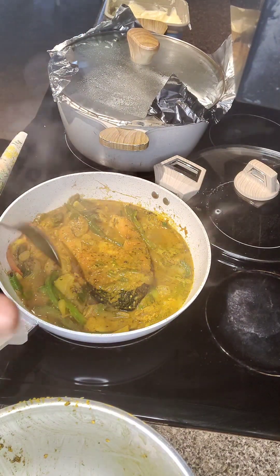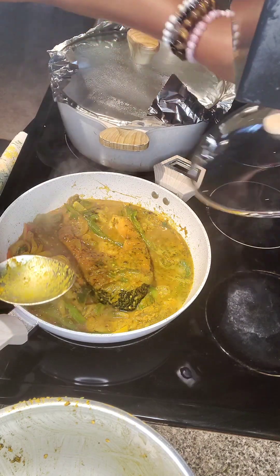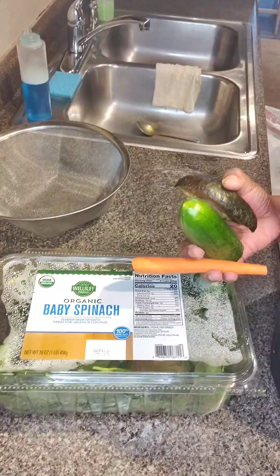Oh my goodness, if you guys could just smell this! I want you guys to try this recipe at home and tag me — I would love to see what you've done.